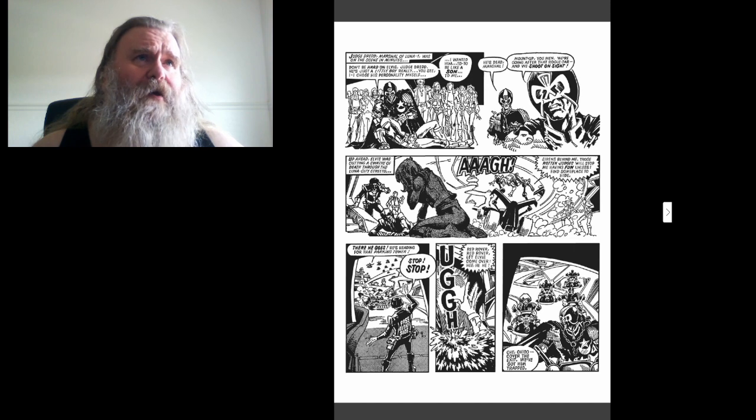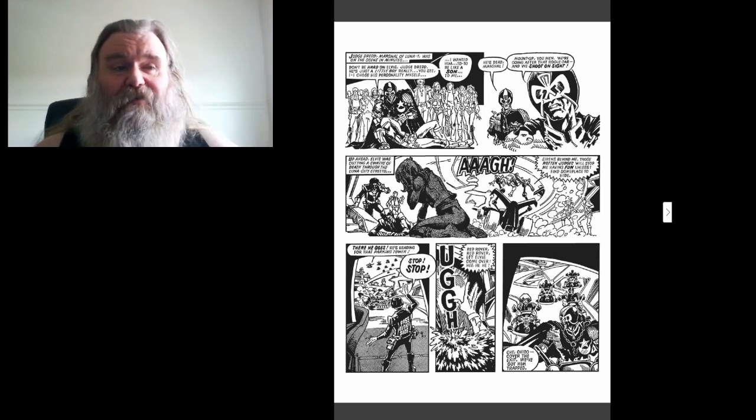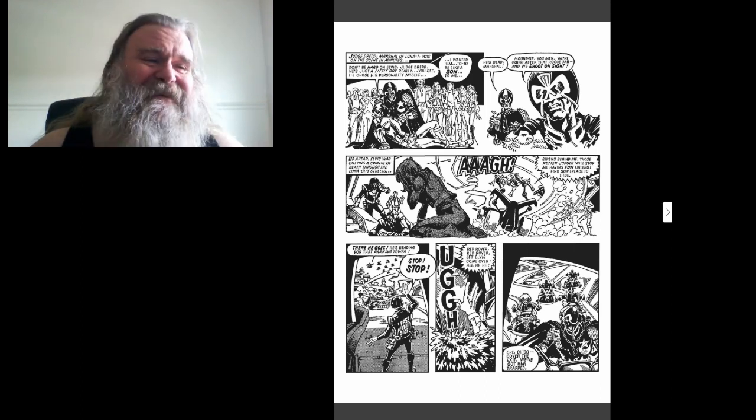Judge Dredd, Marshal of Luna One, was on the scene in minutes. Don't be hard on Elvis, Judge Dredd — he's a little boy really, you see I chose his personality myself, I wanted him to be like a son to me. He's dead, Marshall. Mount up you men, we're going after that road car and we shoot on sight. Don't be hard on the car that's murdering people? I don't think that's gonna happen.